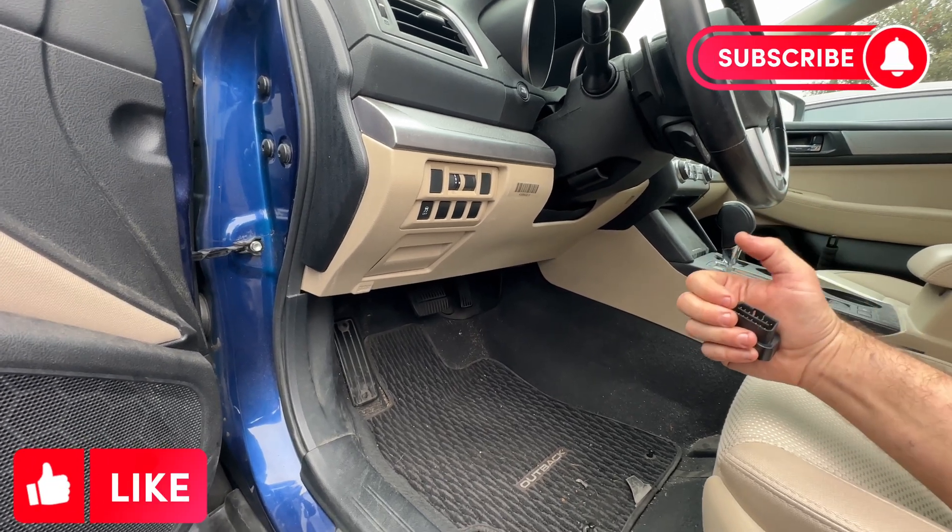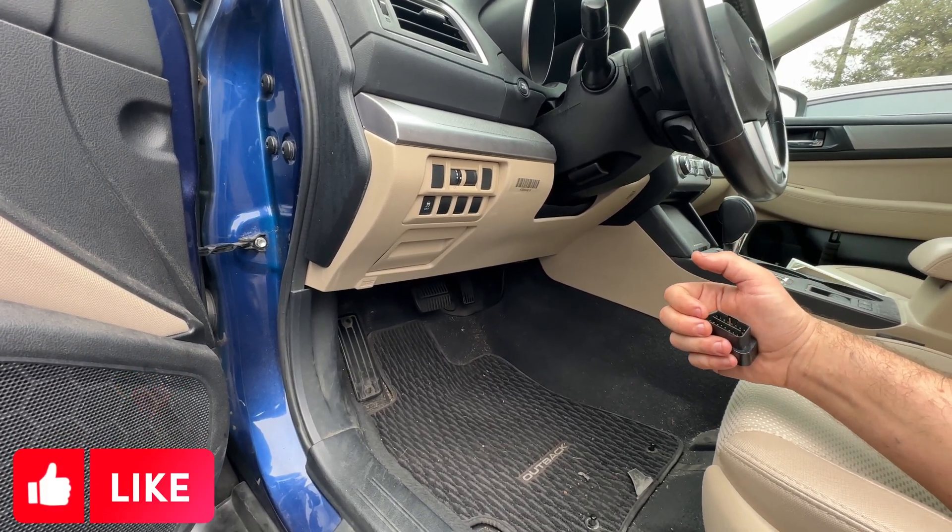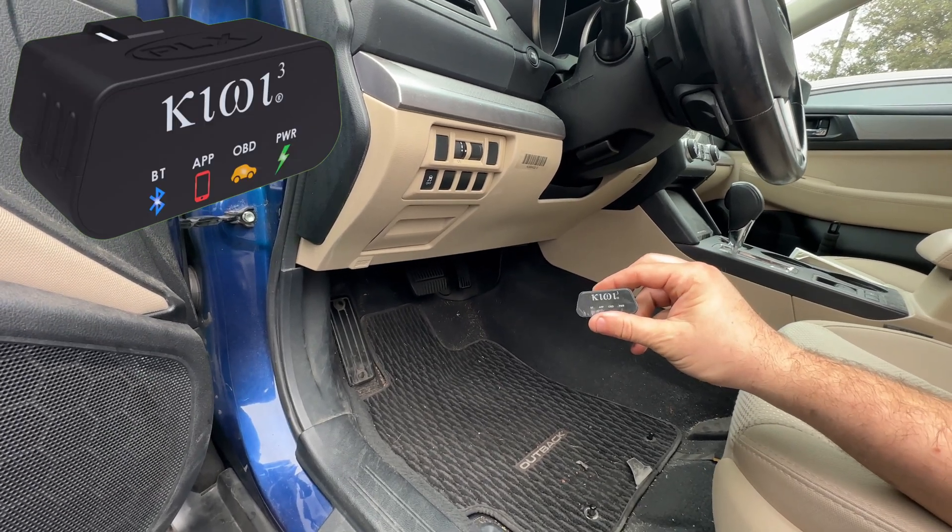The first thing we need to do is verify the customer's concern, and I don't want to waste this test drive — I want to collect some information. So I'm going to be hooking up the Kiwi 3.